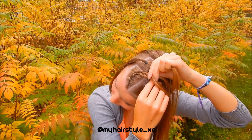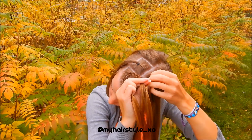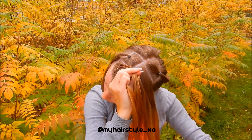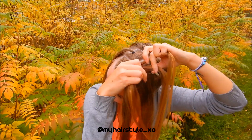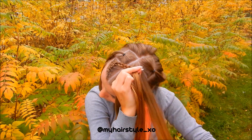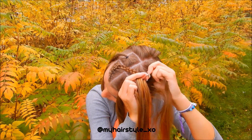Left under, add hair. Right under, add hair. Left under, add hair. Right under, add hair. Keep repeating — right under, add hair, left under, add hair — until your braid holds the section.